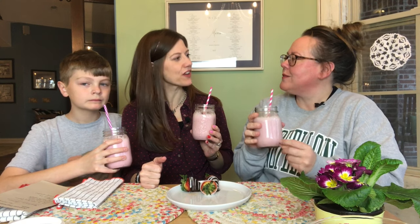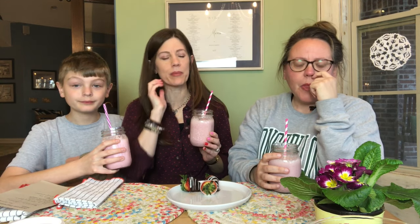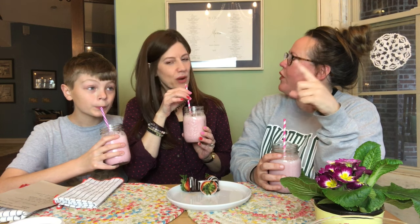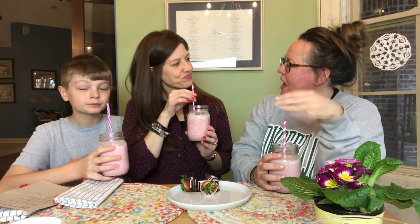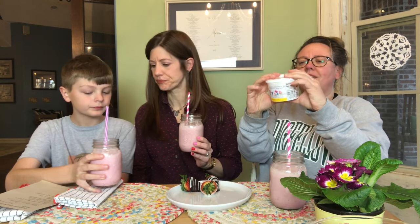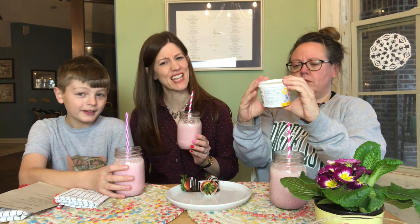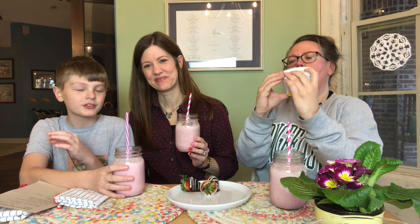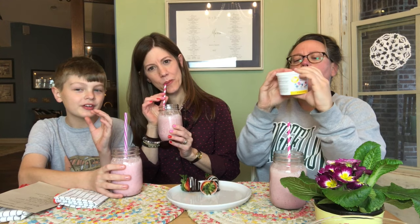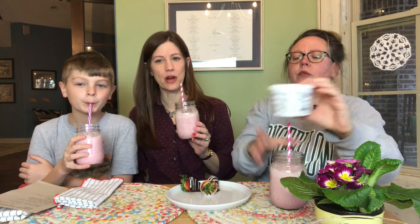The meringue powder brings it up a level. Thank you all who commented on the Orange Julius about adding the egg or the meringue powder — that's exactly what it was missing. Now I want to make the Orange Julius again with meringue powder. Harry, what do you think? The egg kind of thickens it up a bit. It's pretty good — it's like water but it's strawberry, with tiny chunks of ice. But it's also milky.